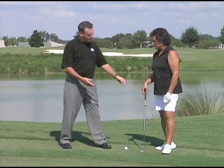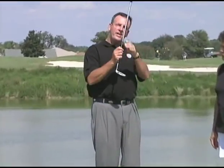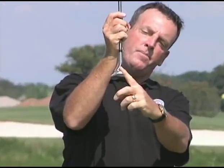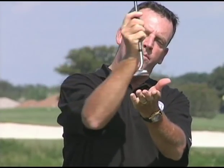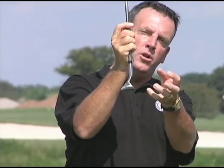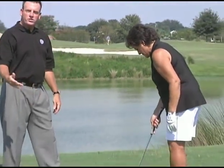The way the chipper's designed is to look like a putter, but it has a lofted face on it — probably about like a seven iron loft. So what it's used to do is your normal putting stroke, just to get the ball up and over the rough on the fringe here onto the smoothness of the green, and then rolling just like a putt.